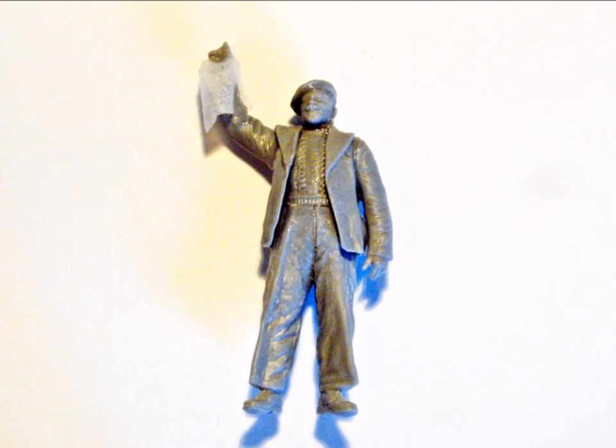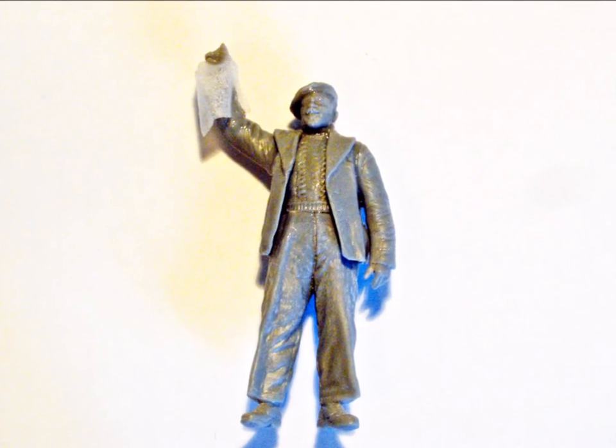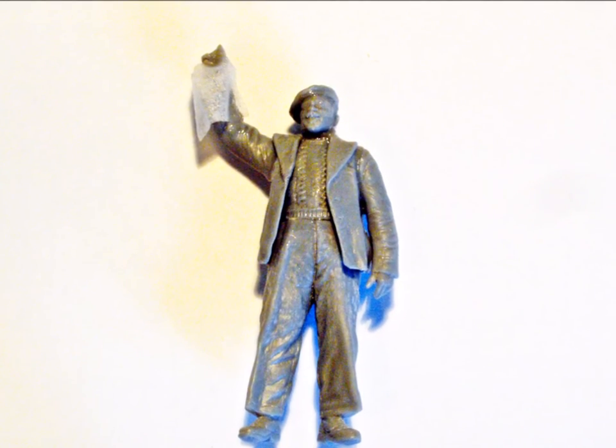I didn't like the snotty look of the girl's pose at all, so to break it I added a piece of tissue - this will be La Tricolore. I love the old man's pose but I wanted to change it a little by adding a piece of tissue as well - that's grandpa's hanky now.